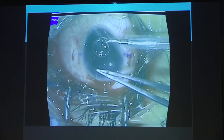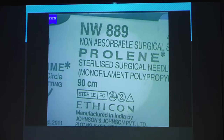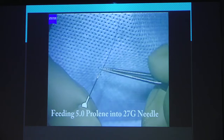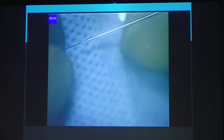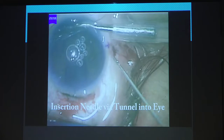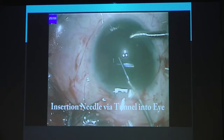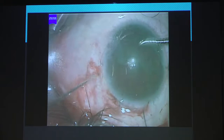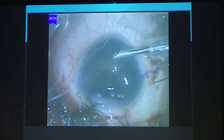Now you take prolene — 5-0 prolene, freely available, doesn't cost anything. Take your prolene and thread it into a 27-gauge needle. No gymnastics, no rocket science, just follow these steps. Thread it through the tunnel you made, then bend the needle at 90 degrees and push it in. Hold your suture and pull it out. Same way on the other side — bend your needle at 90 degrees and put it in, hold your suture and take it out. Remove your needle. So you have 5-0 prolene on both sides.